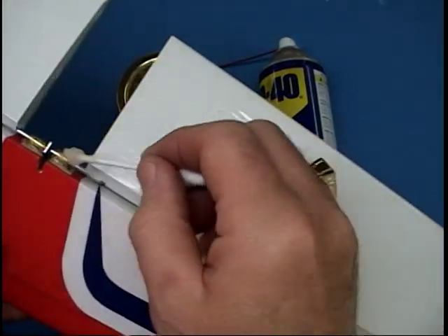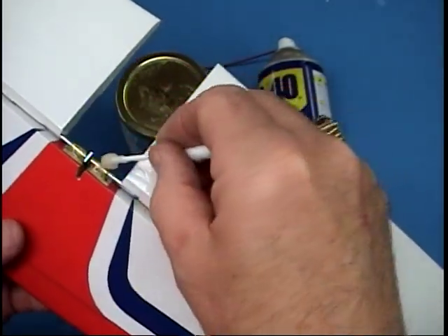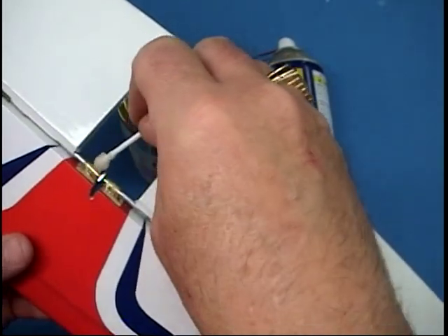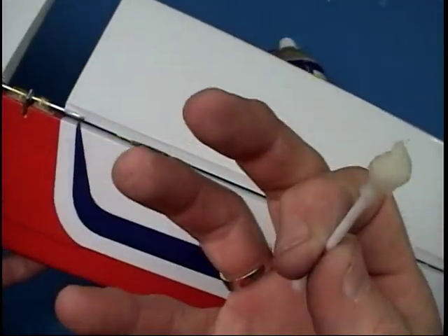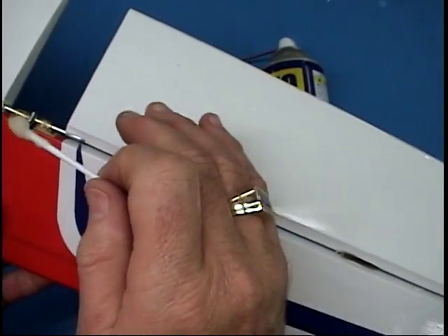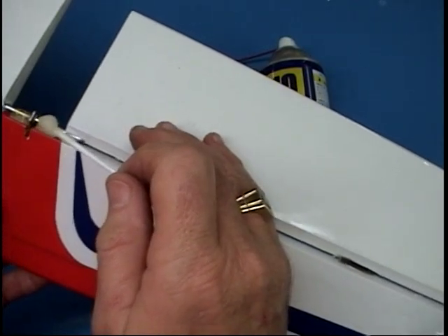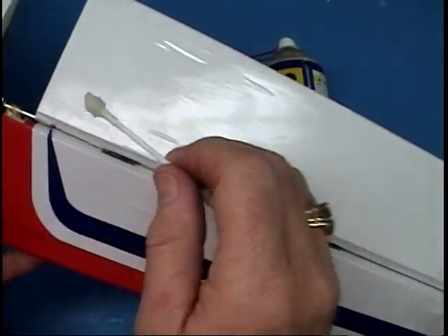Especially when you put hinge line tape on and then you think, oh, they're binding up. Five flights later the binding goes away. Hinge line tape on an ARF is a critical thing, because by an ARF's very nature it's a little heavier than it would be if you made it with custom wood or whatever.